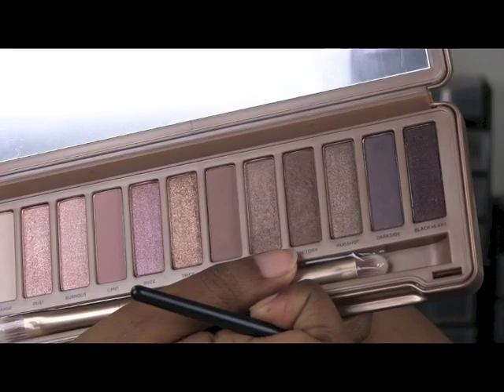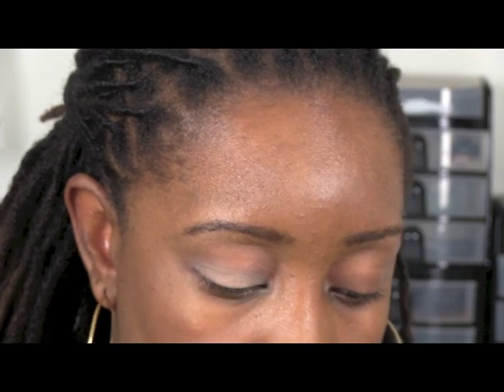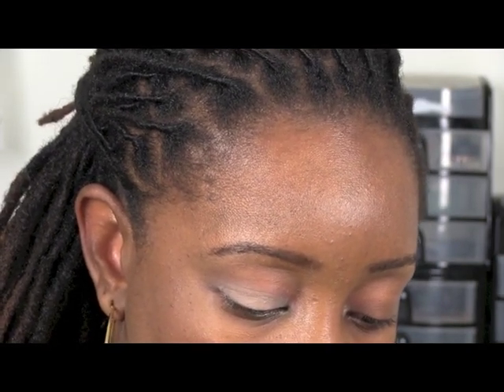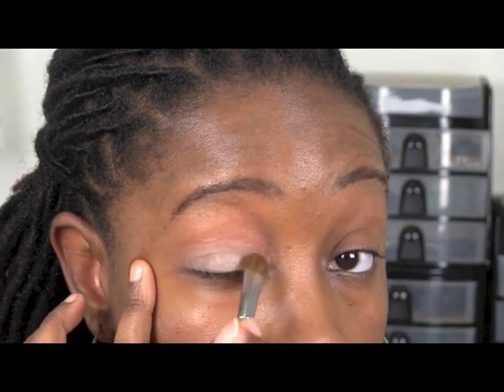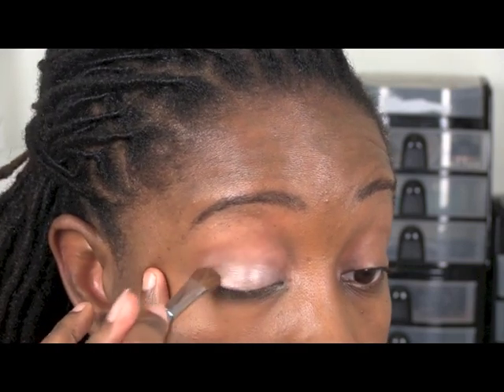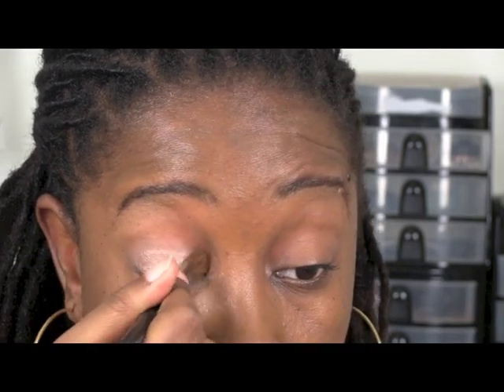This is Lyre from the Naked 3 palette and I'm going to apply it all over the lid with my C209 Chiseled Pointed Fluff brush, which is kind of a fluffy eyeshadow brush. A little is going to go a long way. I'm just applying it all over the lid, kind of leaving the outside open a bit — I didn't apply color there. If you do, it won't ruin anything, but it's just a little easier not to.